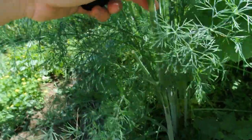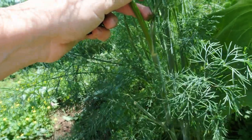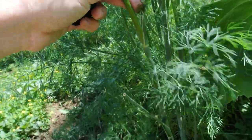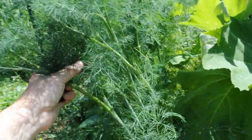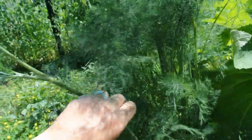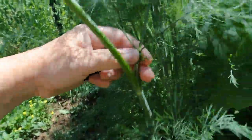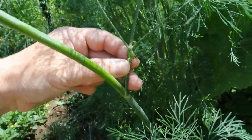Whenever you are pruning your dill and cutting it back to dry it or use it, you want to keep at least a third of this plant. Because if not, it's going to completely die. So what you're going to need is either a good pair of scissors, or if you have fingernails, you can pinch them off. We're going to keep the main stem and then just cut under these junctions right here.